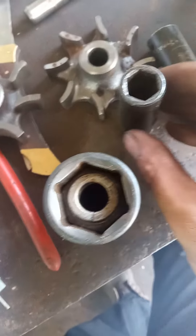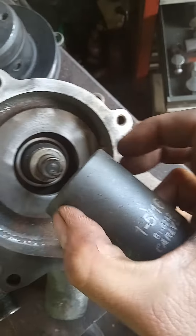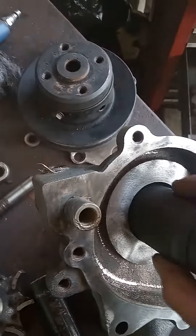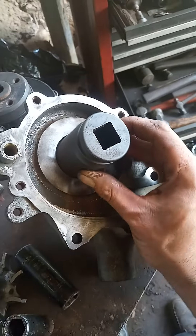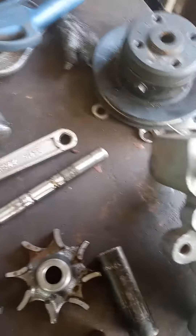Once you get it down there with that socket, put this washer on here — slide it over, that's your shim. Then set this 1 and 5/16 socket with a nut over the shaft, and that creates your step. Then you put it in a press and press it down.